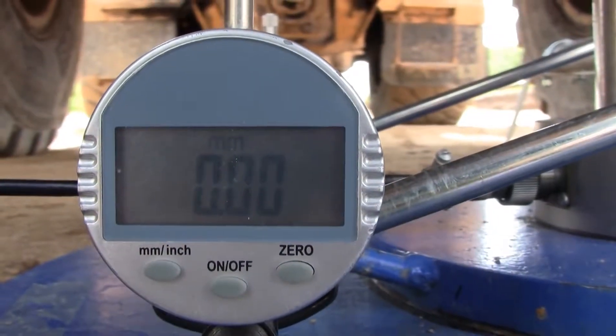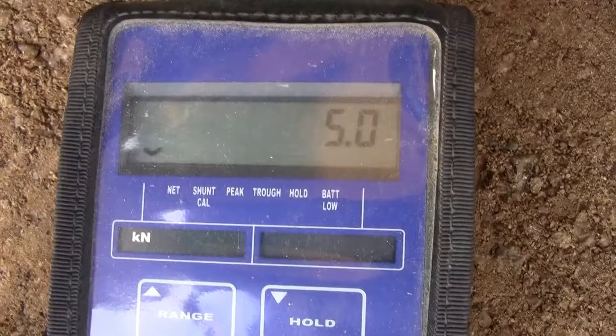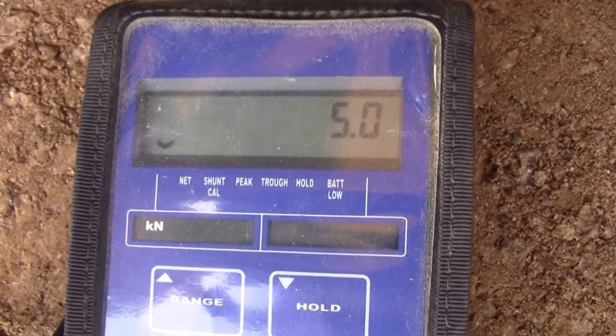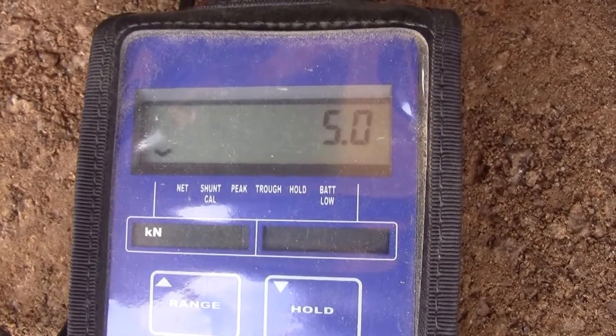This is one of the gauges — one of three — and they're all zeroed. We're ready to start the test. We add our first load of five kilonewtons, which we'll hold until the settlement virtually ceases, and then we'll increase it to ten, as per the client's specification for this job.